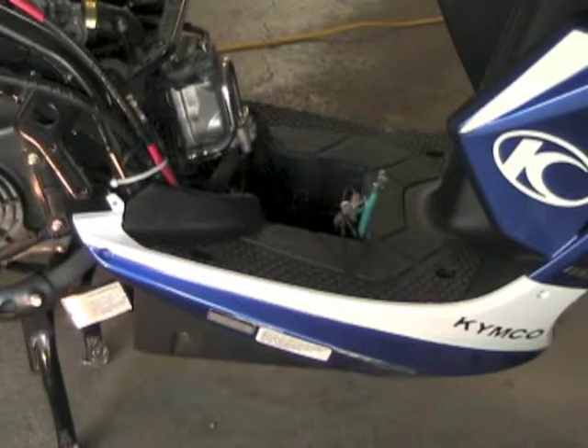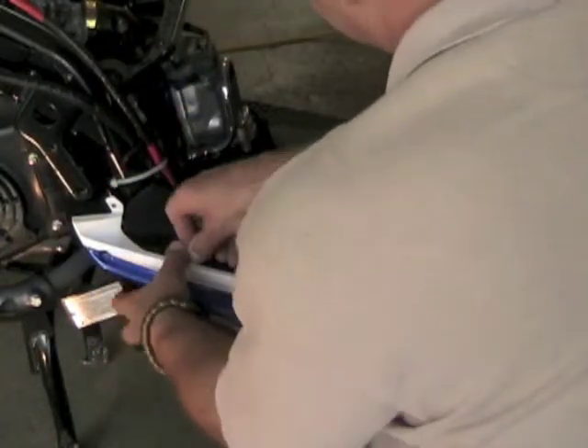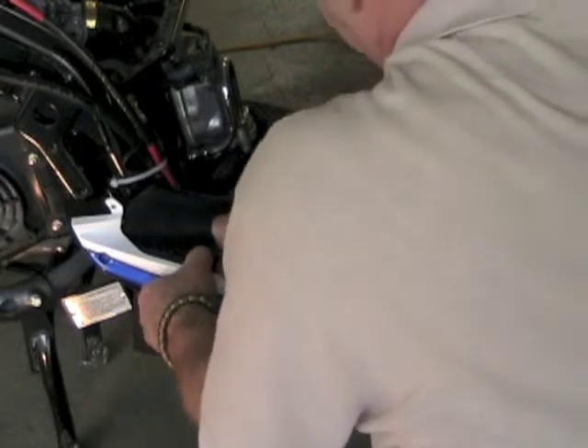I've got the side skirt mostly off on the other side. I guess I'm just being a little too gentle on this thing. I know that if you break these tabs it's just going to make it more and more loose, so I'm just trying to be really careful with this thing.